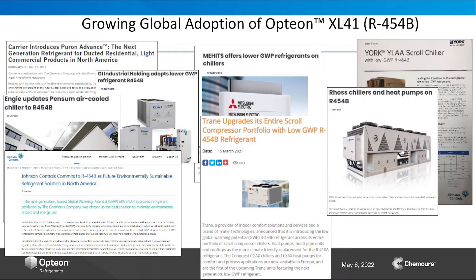News announcements around the adoption of R454B have been coming out for several years, and that equipment is going to be rolling out into the marketplace — into the field near you — in the very near future. Certainly in the coming year or two, we're going to start seeing the initial rollout of that wave of refrigerant in new air conditioning systems.